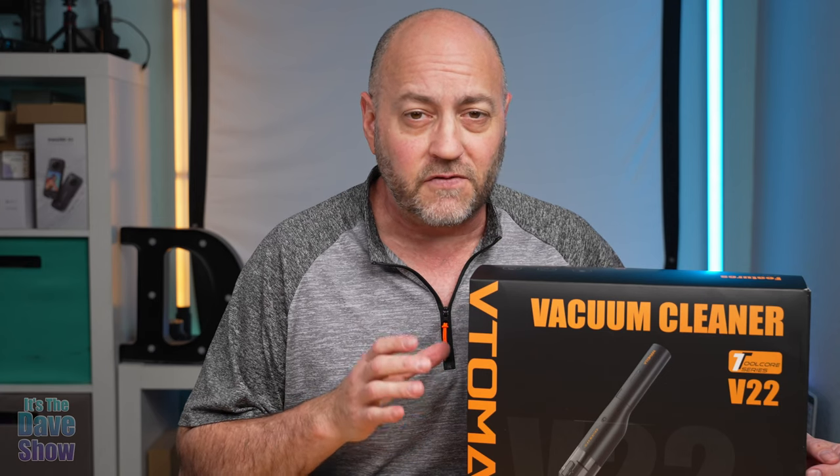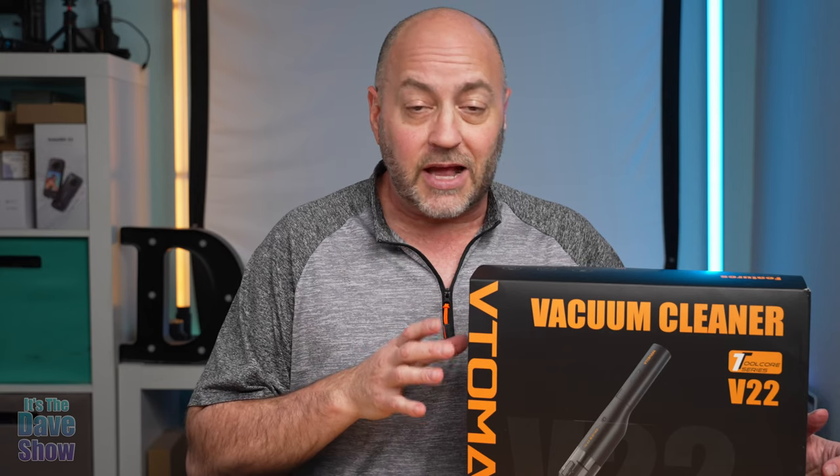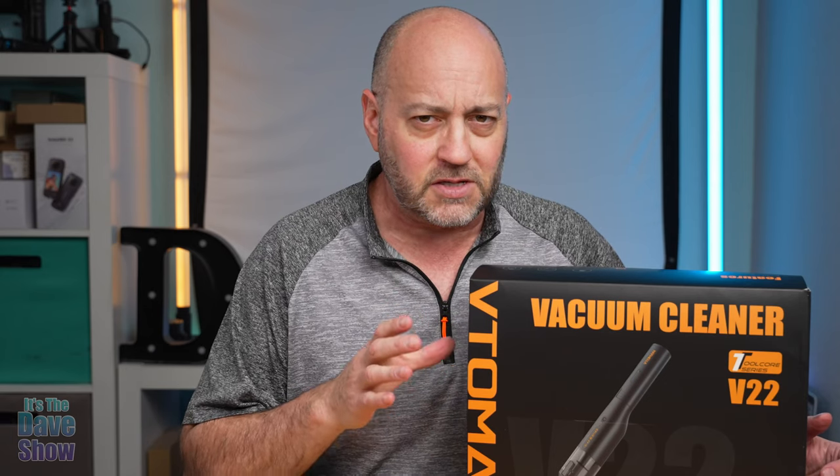This is a company called VTOman. I'm not sure how to pronounce it, but this thing actually does more than just a vacuum because of their battery pack system.